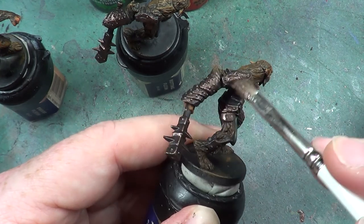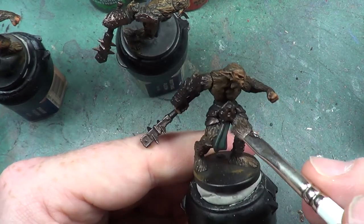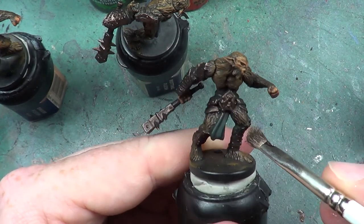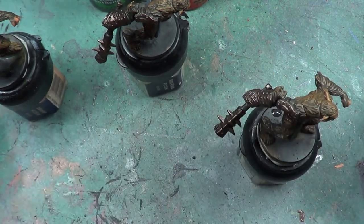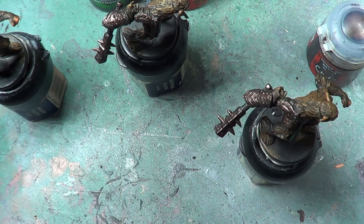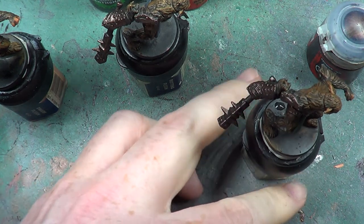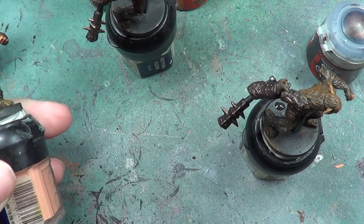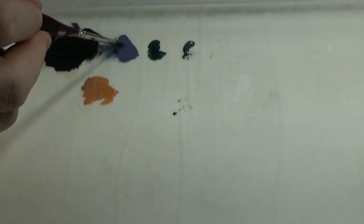It's usually the base colour for our silver highlight, or silver or metallic parts of the model. So that's the metal done. Now let's go on to the sashes and things. We're going to go back, for the first one, into the Fang, which is the one we used in the first place.